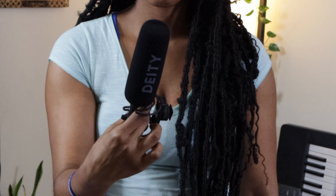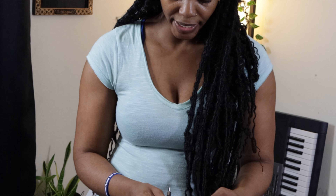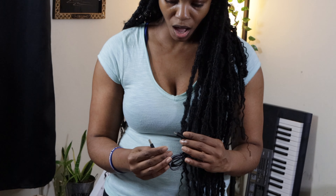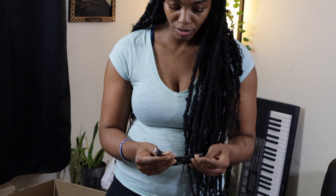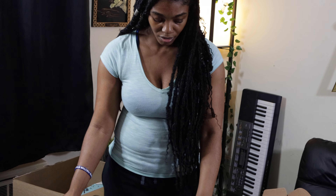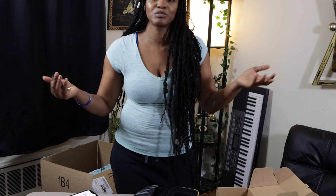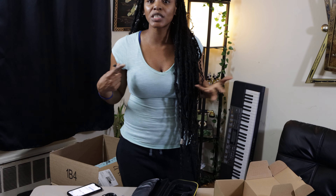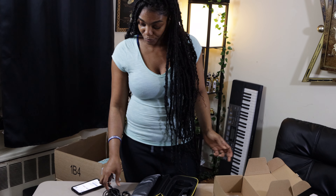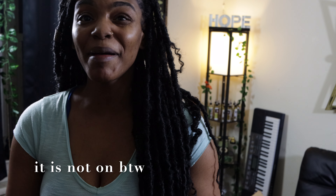Whatever. I'm gonna go ahead and plug this into my computer. I'm not sure how to do it but I'm gonna figure it out. I'm gonna plug it up and just let you see how much the audio improves. My mic is on — I think. I have no idea; I didn't read the instructions.